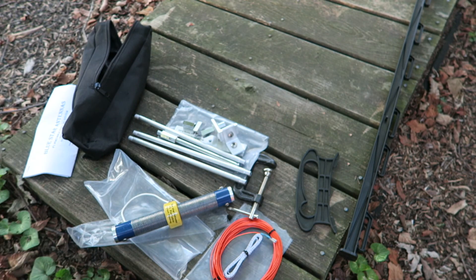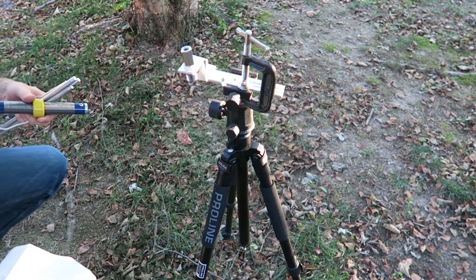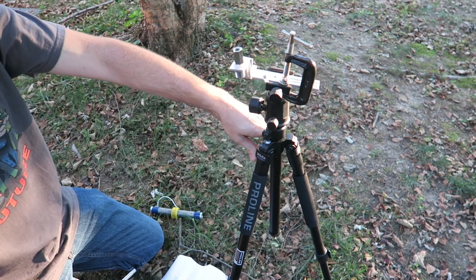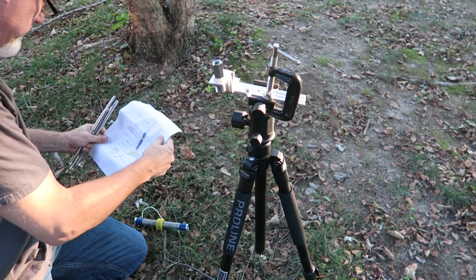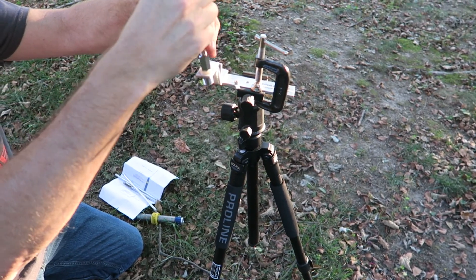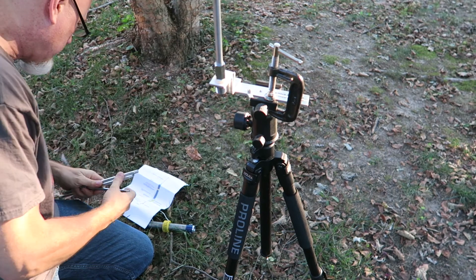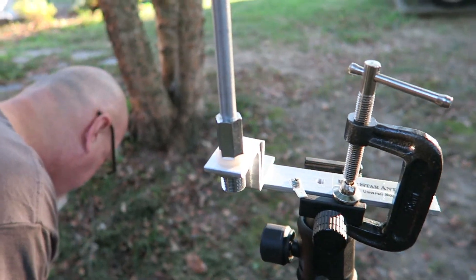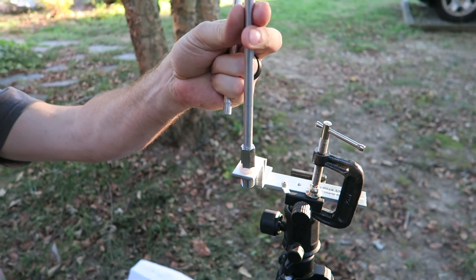Let me get all this put together and we'll see what we can do. I've got the mounting bracket on my little tripod — not something I'd normally use, but it was in the house and it's clamped on with the c-clamp. Following the instructions: the first thing you do is put one of the rods into the connector here. They emphasize only putting them finger-tight so they don't bind up; there's no sense torquing on them with a wrench.